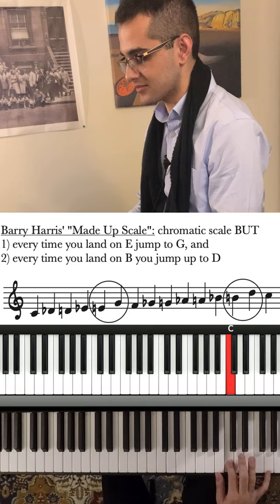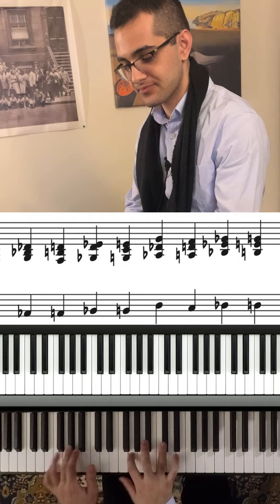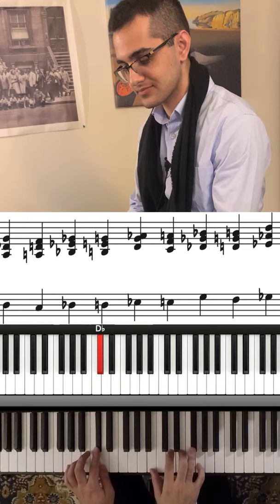So now you can apply the same philosophy to build chords from this crazy scale. You start from the same spot — watch how each voice moves up in that scale order. Cool, right? Try applying this to your own made up scales and see what chords you can come up with.